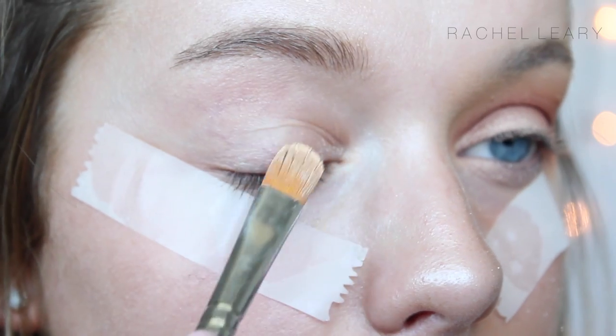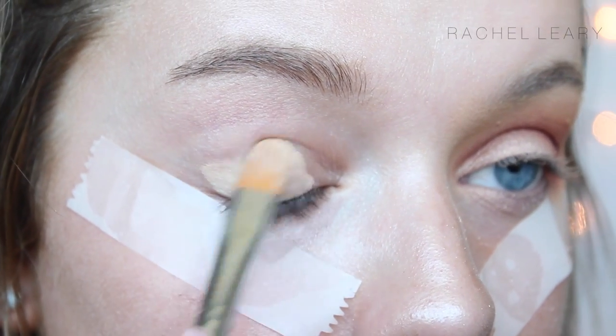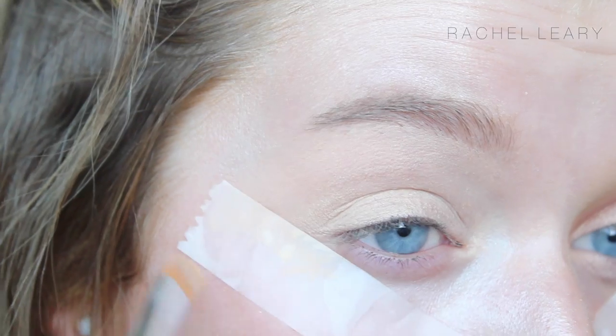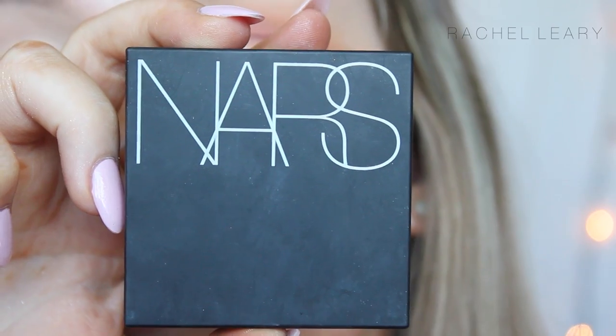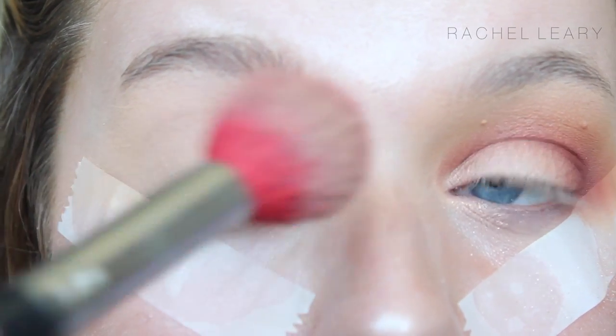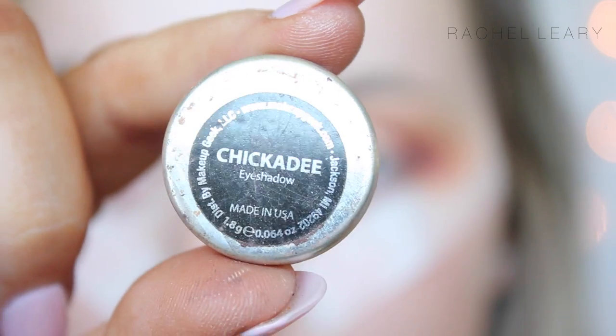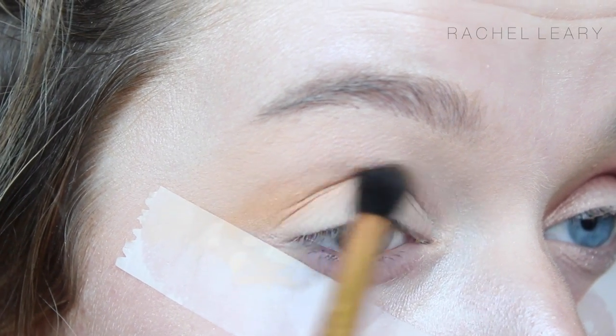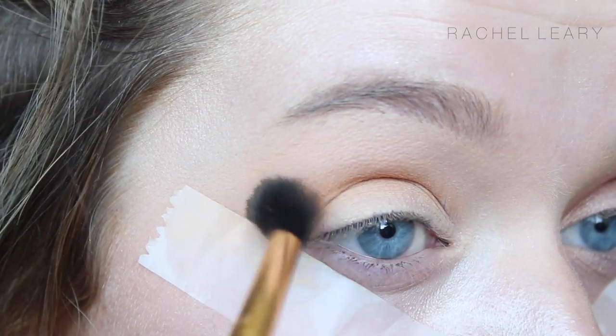To prime my eyes, as always, I'm using my Soft Ochre Paint Pot from MAC. To set that primer, I'm just using my NARS Press Powder, just so when eye shadows go on over the top they blend a lot more easily. You could use a bone-coloured shadow to do this. I'm then going in with Chickany Eyeshadow from Makeup Geek on my Sigma E40, as always.